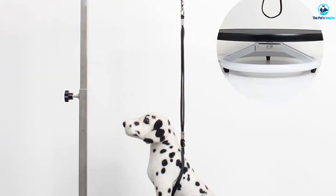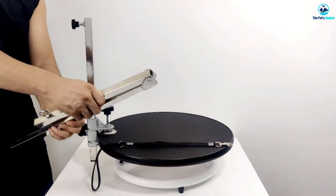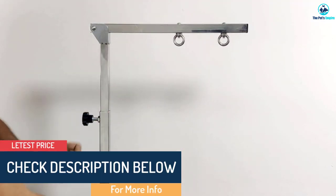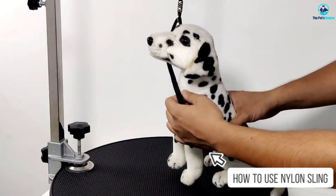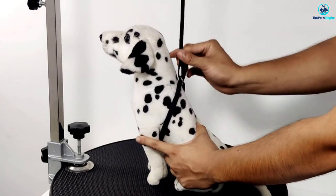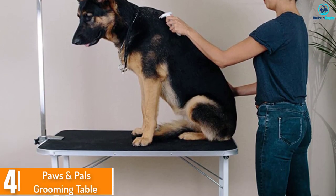No worries about pets falling — they are secured with two rings and adjustable arms where you can leash them. The bracket of the grooming table arm is waterproof, made from aluminum alloy and stainless steel. It has a maximum load carrying capacity of 50 kilograms (110 pounds), making it suitable for small and medium breeds.